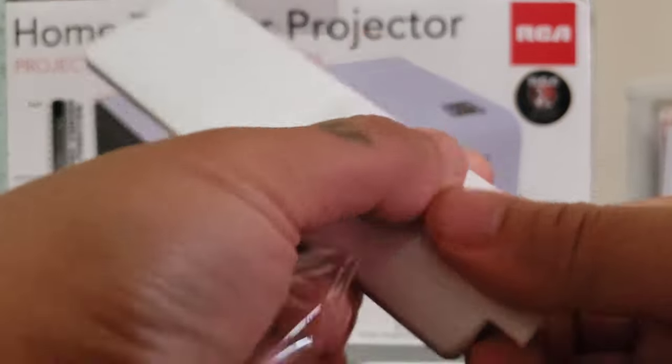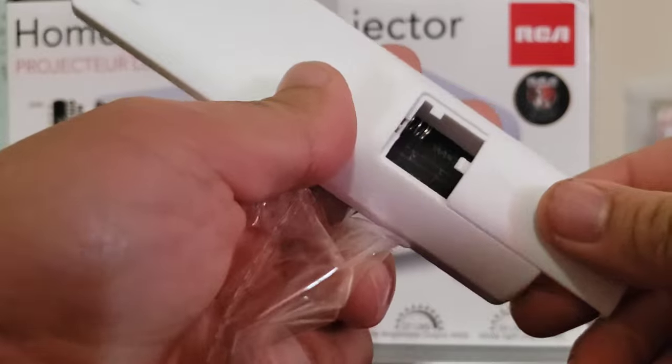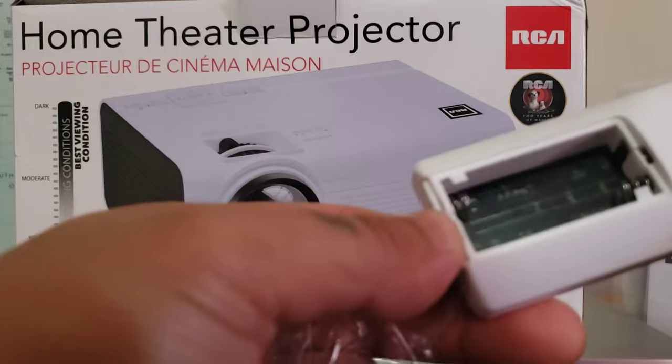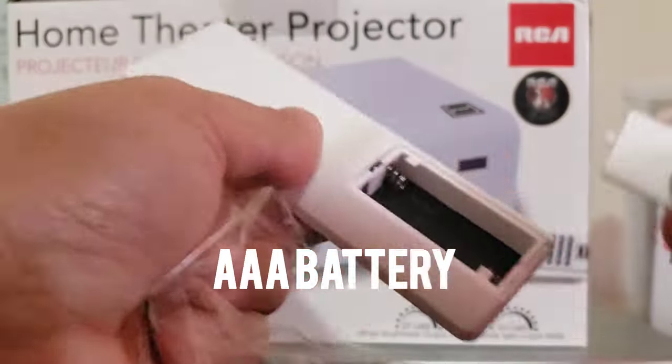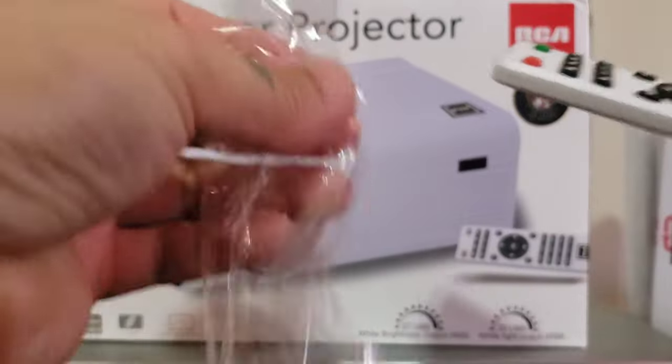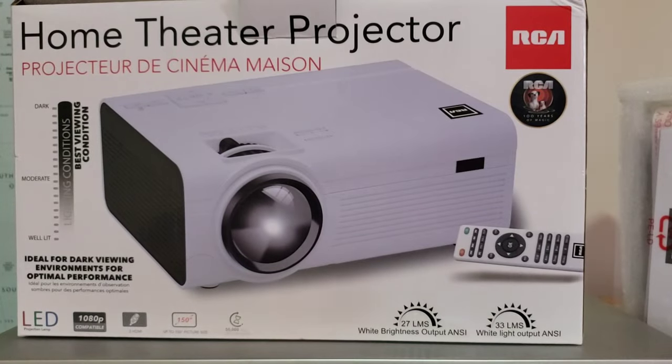Inside the box there is a remote control. There's no battery included — I think it's triple-A, so you have to purchase a battery. So here's the remote.